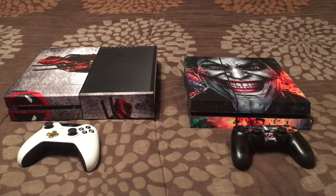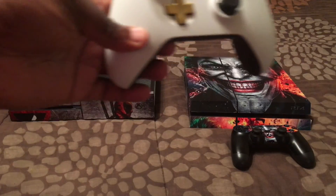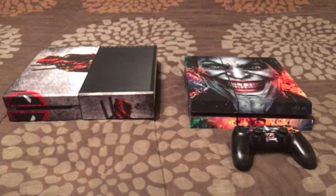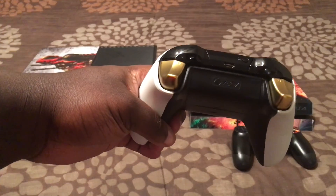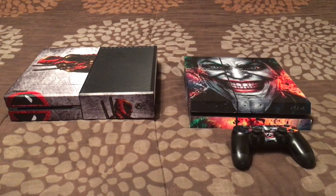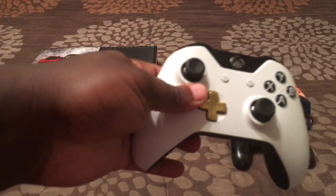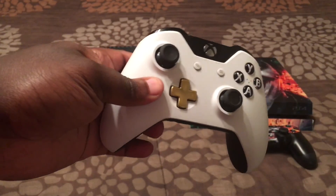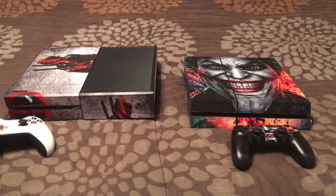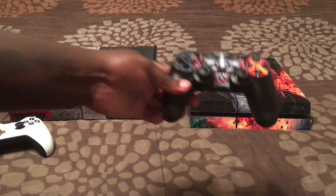The controllers are standard size. The Xbox One controller is similar to the Xbox 360 controller — it does have some rubber backing. You can see the triggers: left trigger, right trigger, left bumper, right bumper, select button, start button, two analog sticks, D-pad, et cetera.